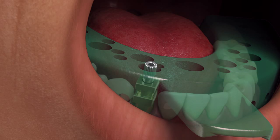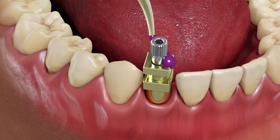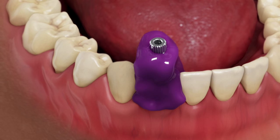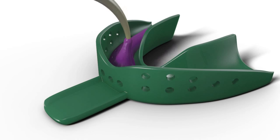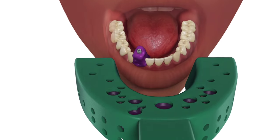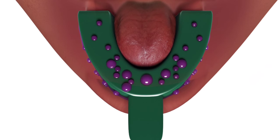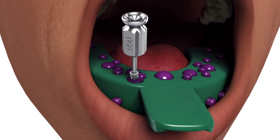Try in the custom impression tray or modified stock tray to verify that the coping screw protrudes through the tray without interference. Syringe medium or heavy body material around the coping body, leaving the screw exposed. Load the impression tray with material and make the impression.